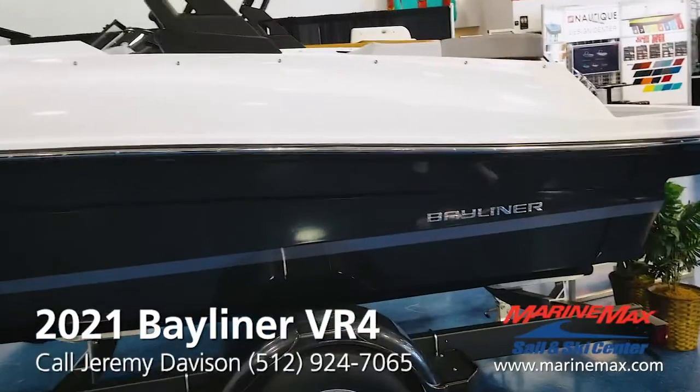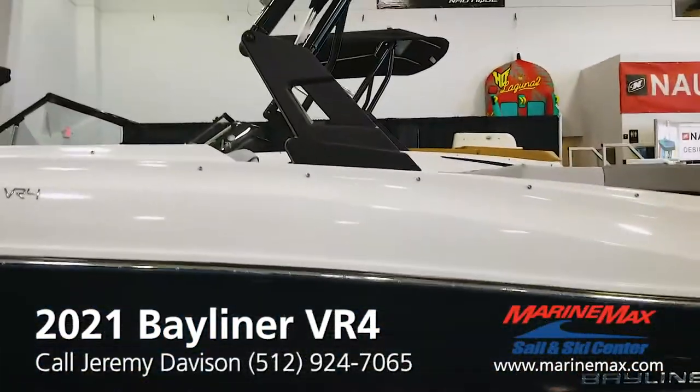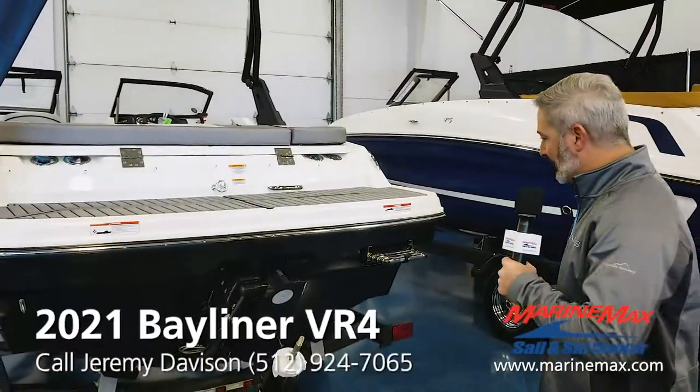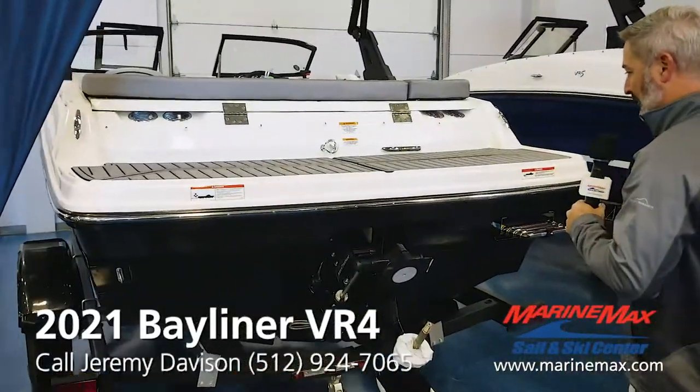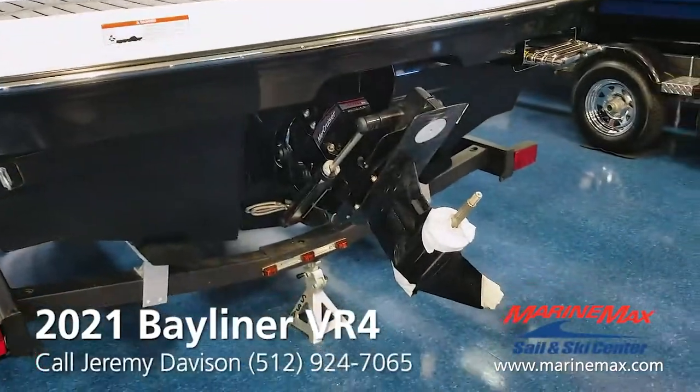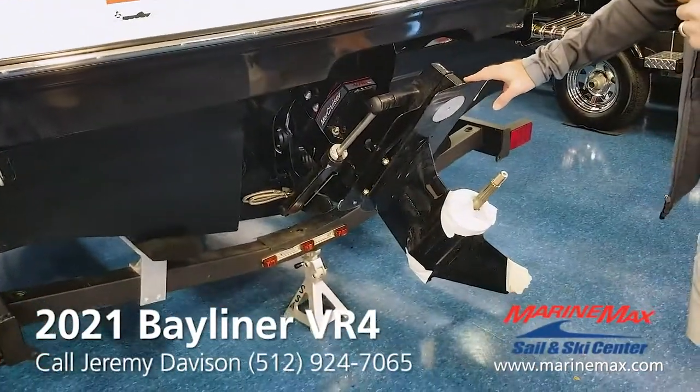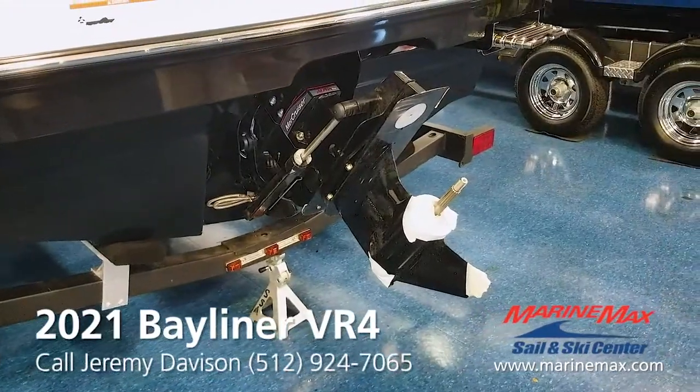This one's got the Extreme Tower on it. Let's hop inside and check it out. This boat's a stern drive, also known as inboard outboard — MerCruiser. It's got a 4.5, 200 horsepower, six-cylinder engine. The drive on this one is the Alpha One. We have not put the prop on the boat yet.